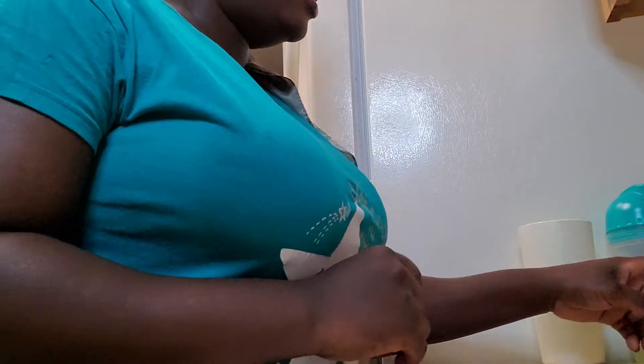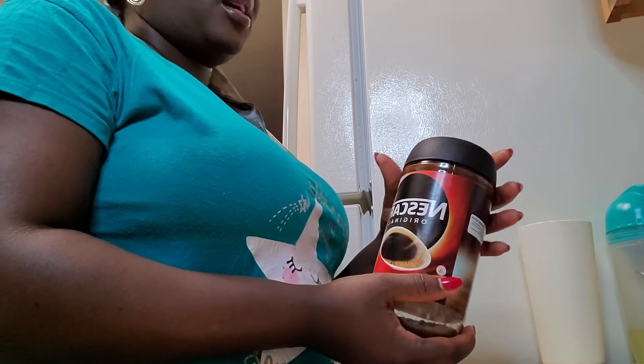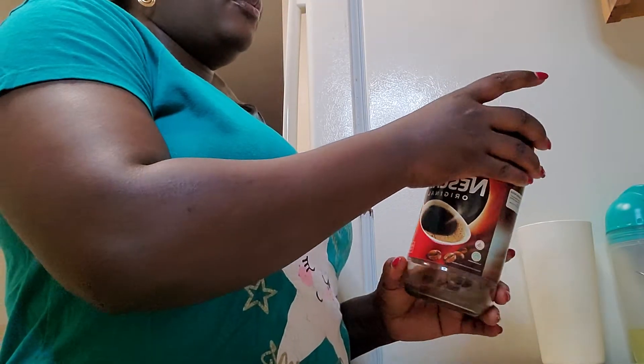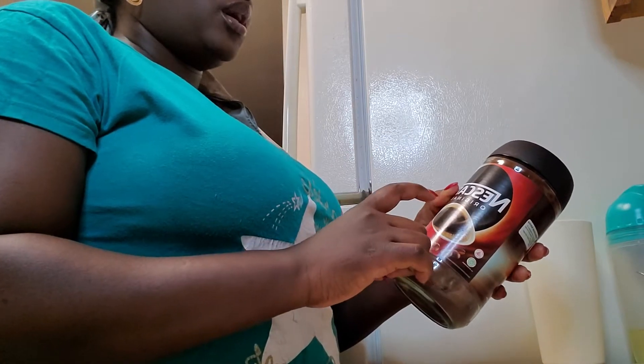So guys, my next ingredient is coffee. As you know, coffee is rich in vitamin B3, and when you apply coffee directly to your skin it helps decrease the appearance of sunspots — you can use it like a sunscreen. It also reduces inflammation and helps treat stubborn dark circles on your face or skin. I want to use this to exfoliate my face.